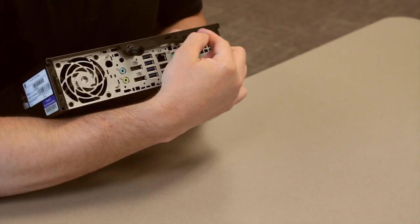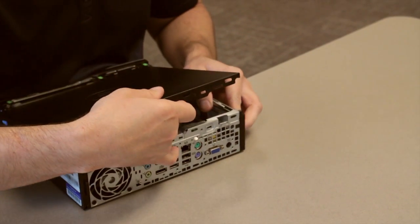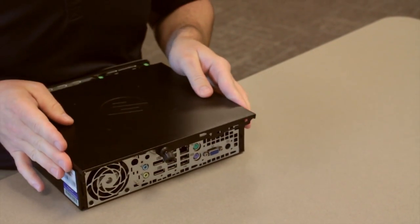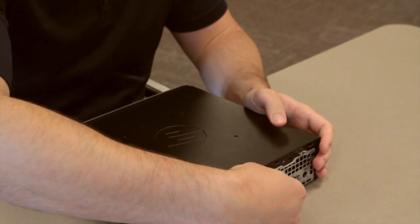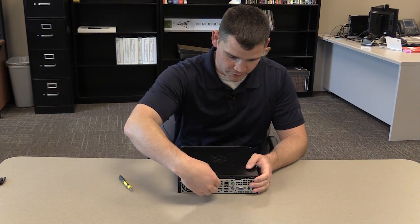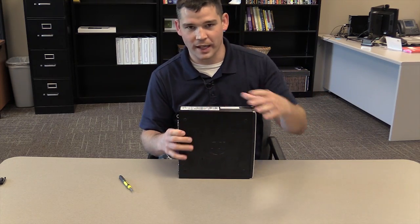There's a hole in the back here with a tab — you want to make sure that it is lined up properly and it should slip right into place. Next, simply screw it back together. That is how you replace a hard drive in an HP 8300.